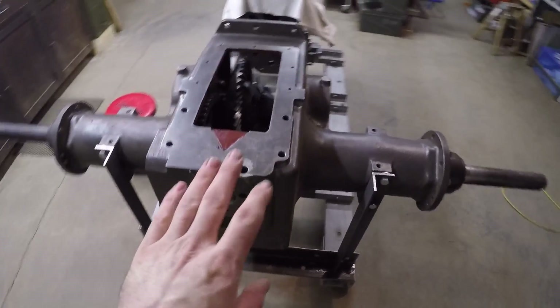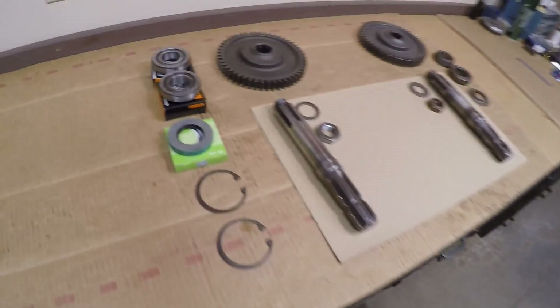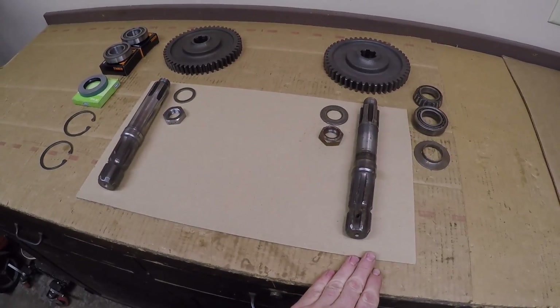Welcome back — part 34 of the ongoing X231 restoration series starts right now. I've got more assembly to do in the back end today, namely the power takeoff shaft and related components. I've got all the prototype stuff on one side and all the production stuff on the other, but as usual before I do any assembly I'm going to go through the standard compare and contrast to identify the differences between all those pieces.